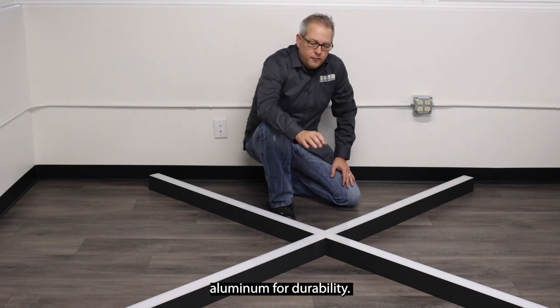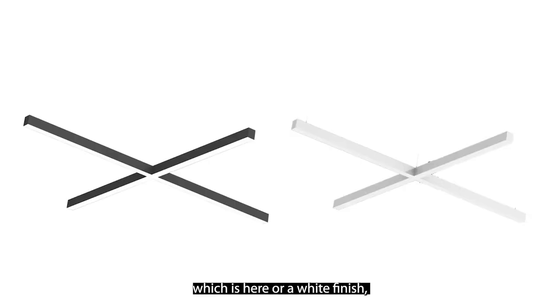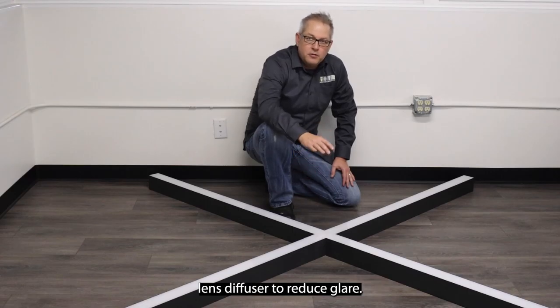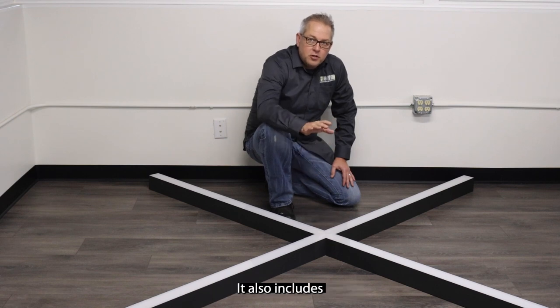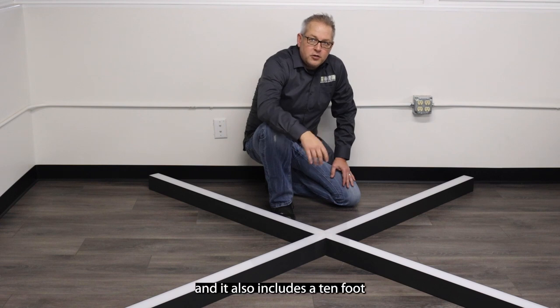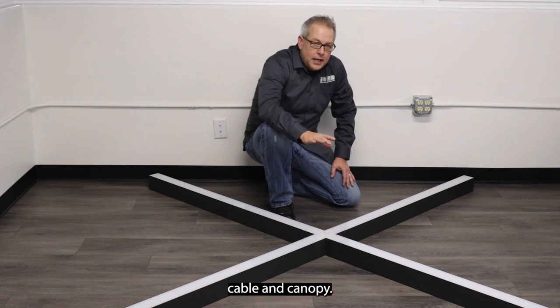Constructed out of extruded aluminum for durability, it comes in either a black finish or a white finish. It's got a snap-in polycarbonate lens diffuser to reduce glare. It also includes 10-foot adjustable hanging cables and a 10-foot 5-wire power feed cable and canopies.